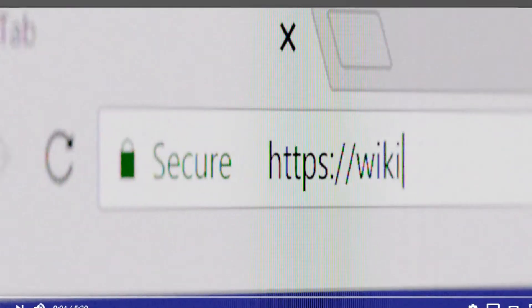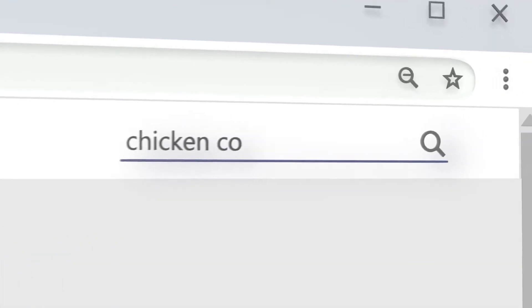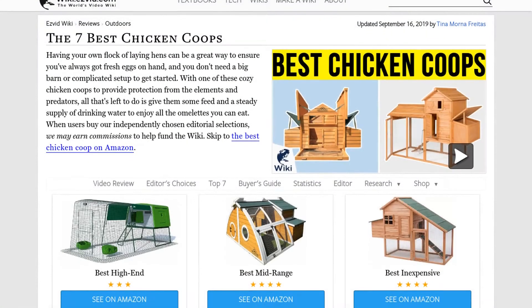Our newest choices can only be seen at wiki.easyvid.com. Go there now and search for Chicken Coops, or simply click beneath this video.